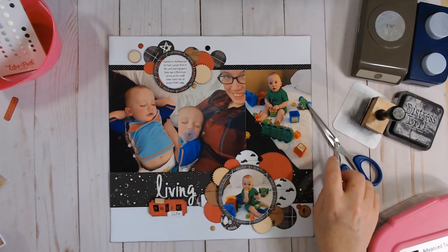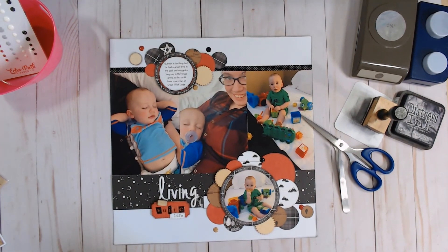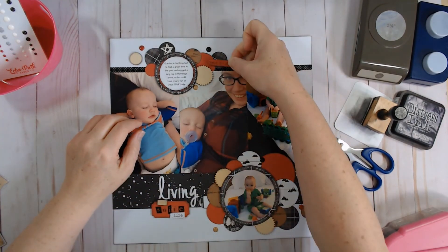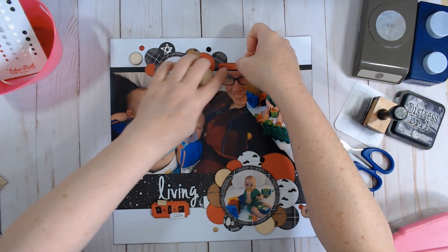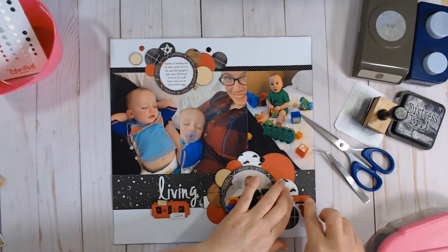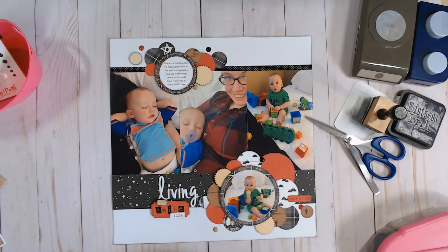There is my layout. I have the date over here — it punched out of the same punch as this ticket, so I just put my date on it. And that is everything for today.